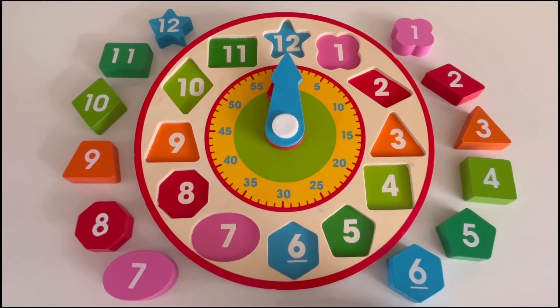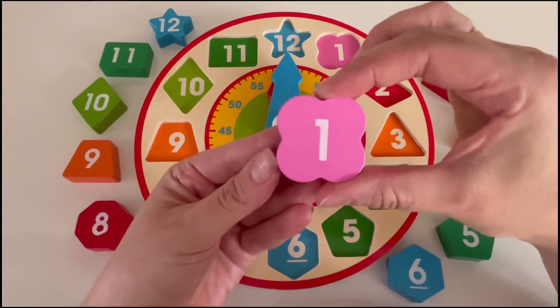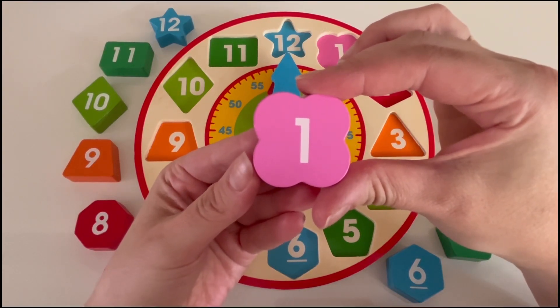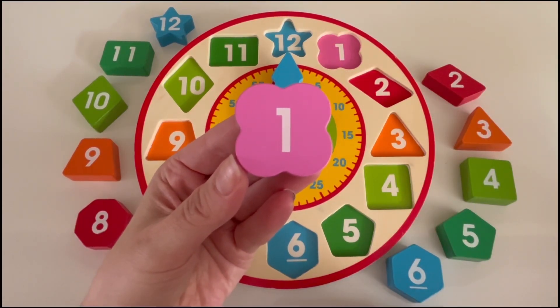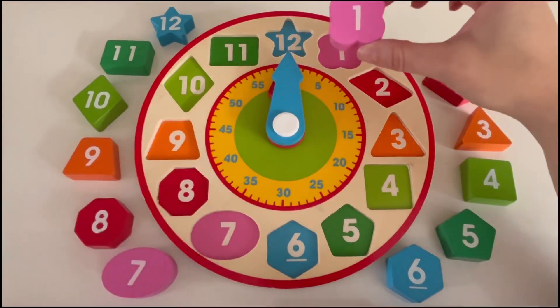What number should we start with? Let's start with the number one. What color is the number one block? Yes, it's pink. Can you find where to put the number one on the clock? That's right, it goes right here.